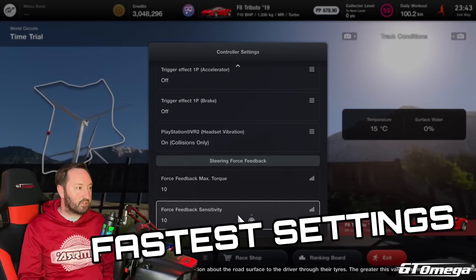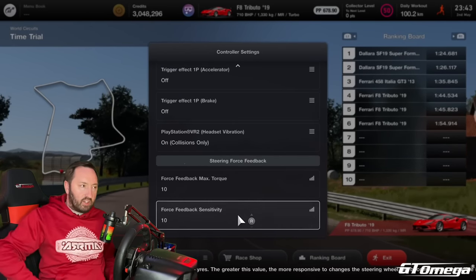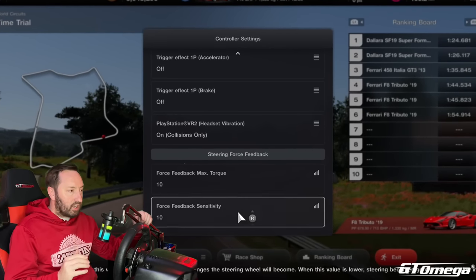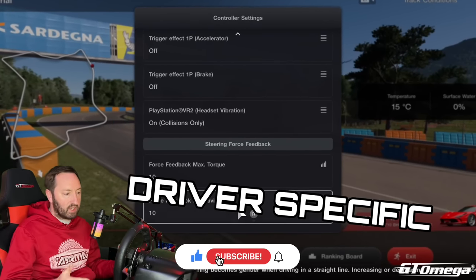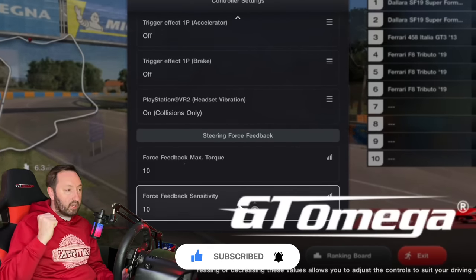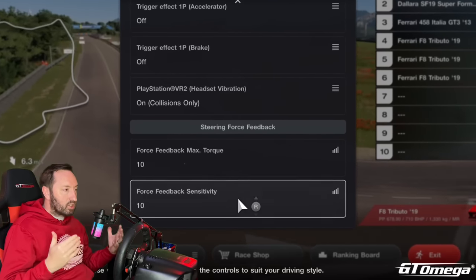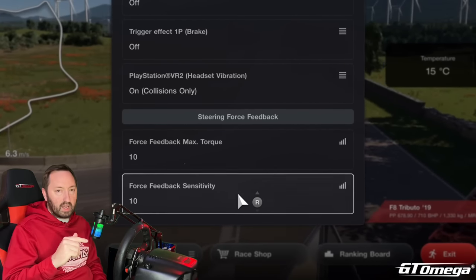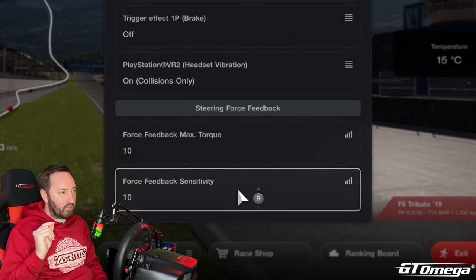If you're here to find the fastest settings for Gran Turismo force feedback, you're in the right place. The settings aren't on screen right now because I'm going to use this to test. I don't think there's such a thing as the fastest settings — they are very specific: driver specific, hardware specific, wheel specific, even rig specific. I'm going to go through the force feedback settings and explain what each one does so you can tune it to be perfect for yourself.